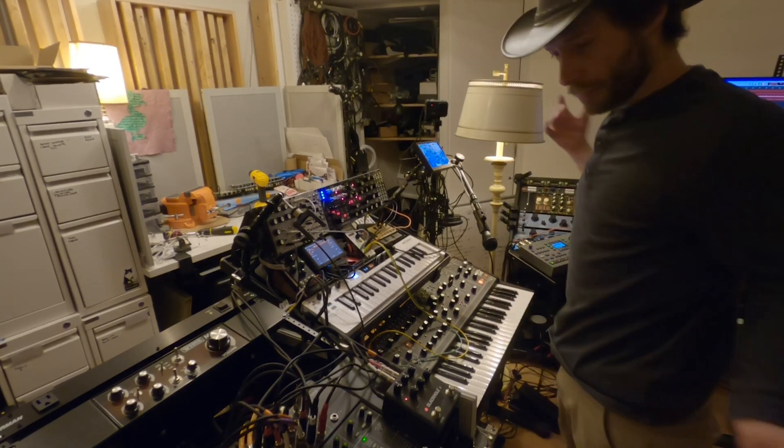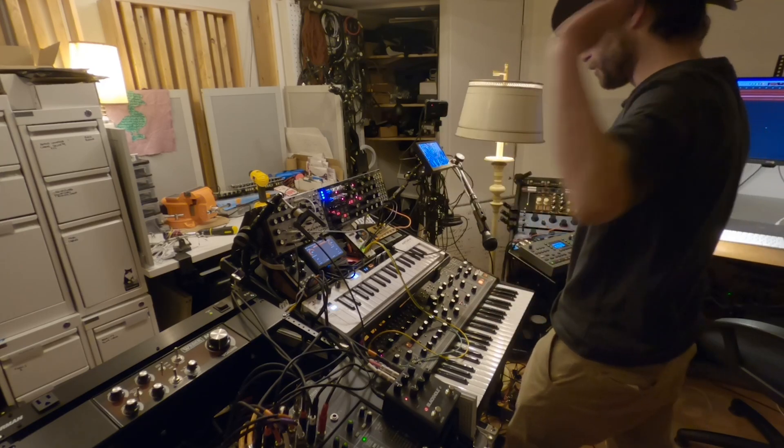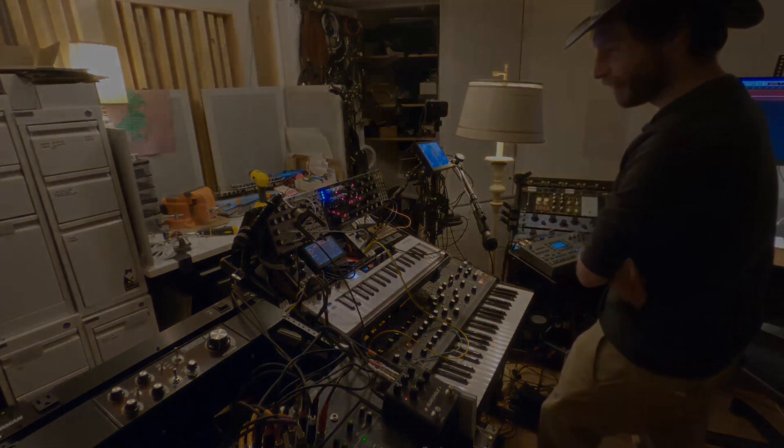Yeah, super fun, right? Oh my god, I can't wait to play around with this thing. Thank you guys so much for being there and inspiring this.